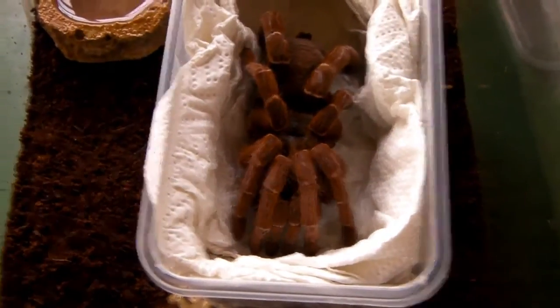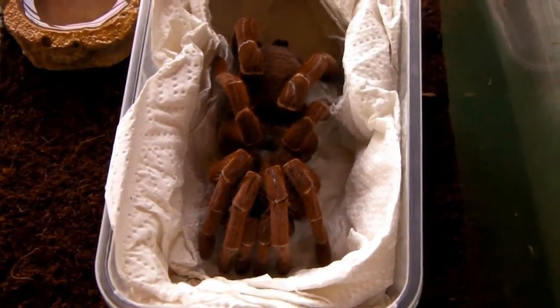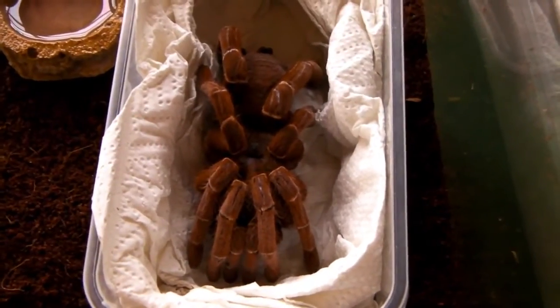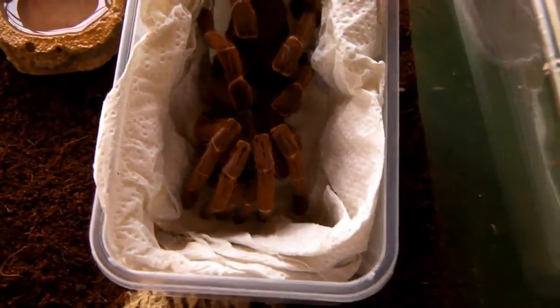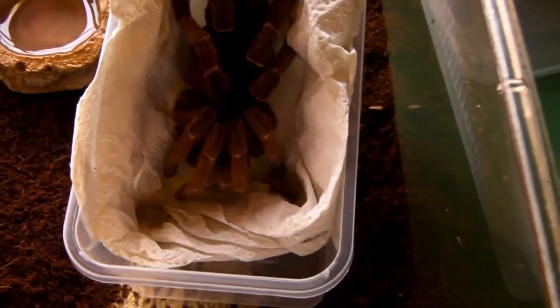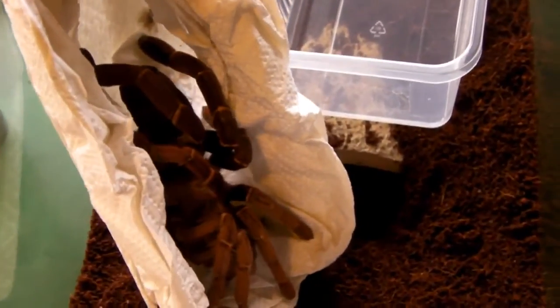Let's get her into the new enclosure! The plan is to gently persuade her to come out. However she might react aggressively because this is a baboon species, and this is in fact the largest species you can get from Africa, at least in the hobby. As you can see I'm just lifting her out now of the tissue, hopefully she'll crawl onto the substrate for me with a gentle prod.